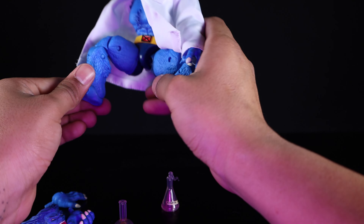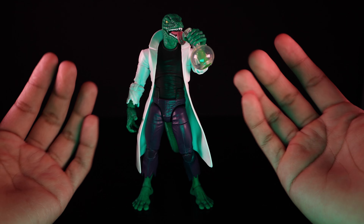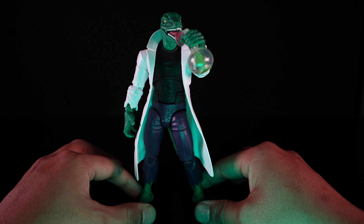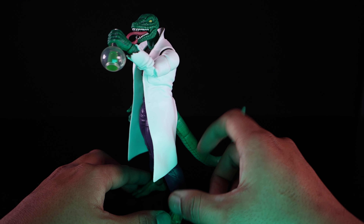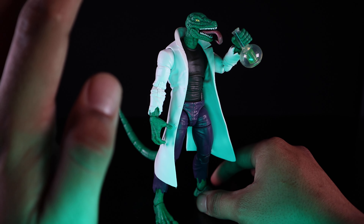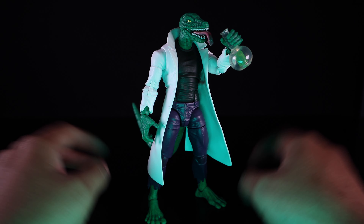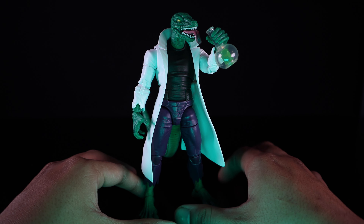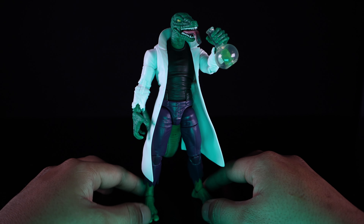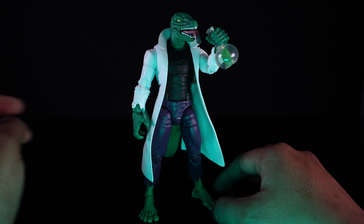My favorite figure of the bunch is the Lizard — this figure is just amazing. He was first revealed by Unparalleled Universe back around April or May. He was a Walmart exclusive and I went to about eight Walmarts in one night and could not find him. Finally a local collector offered me a trade and I was able to get him brand new in package. Then funny enough the next night I went to Walmart for random stuff and found another one, so now I have one on my wall.